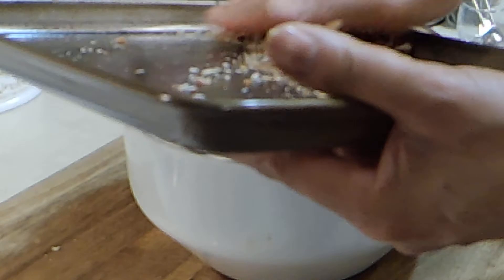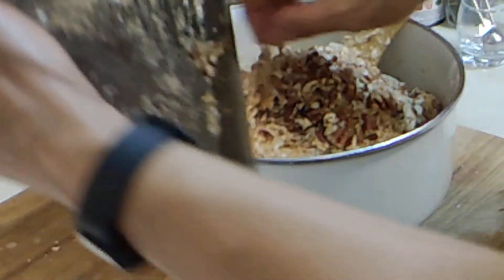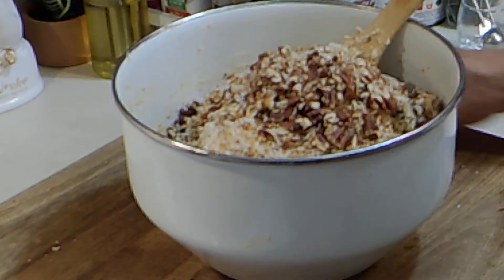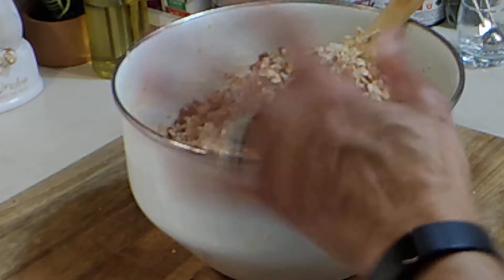When you bite into the cookie you want to bite into a pecan. And if you didn't have your workout today, you will if you make these cookies — because this is a workout getting these together. But trust me, it's well worth it. Let's get this all mixed up.